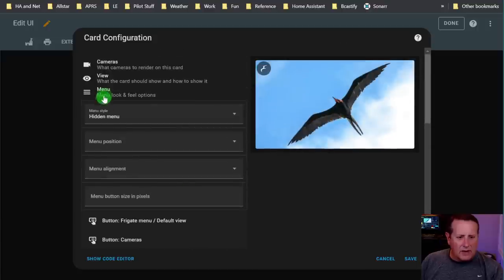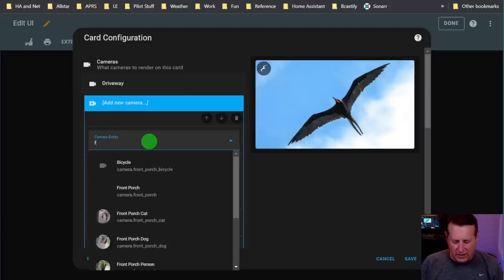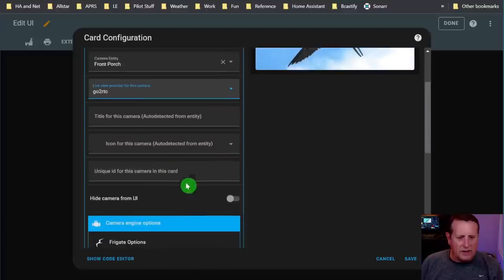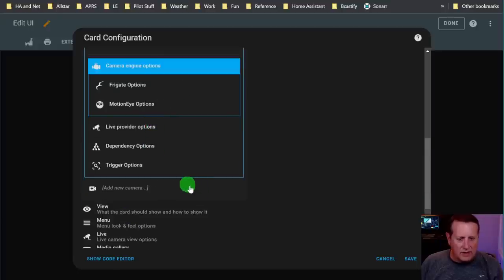Let me go back to something important under view - and let me add another camera first. You can add additional cameras just like you did the first one. Camera: front porch. Live view is going to be GoRTC again. Everything else remains the same - for Frigate options you'll use the same stuff I did for the first camera.